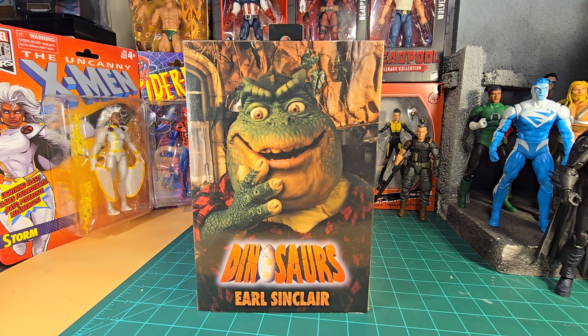Ladies and gentlemen, boys and girls, collectors of adult age, welcome back to the channel. I'm Dave, this is my channel Dave's Empire 1981. It's been a couple months — I took kind of a break and opened up a few things off camera, but I felt it was time to get back into it and make videos.